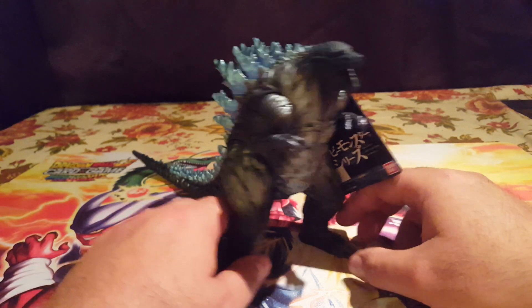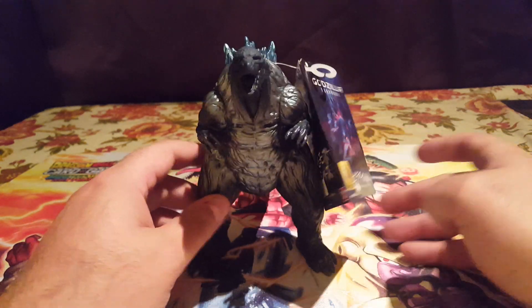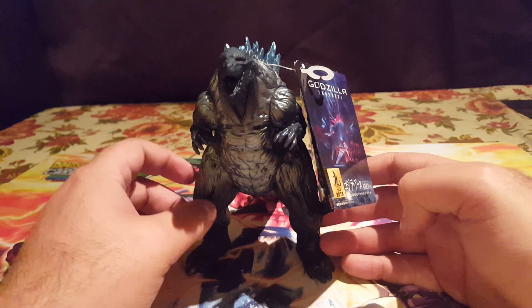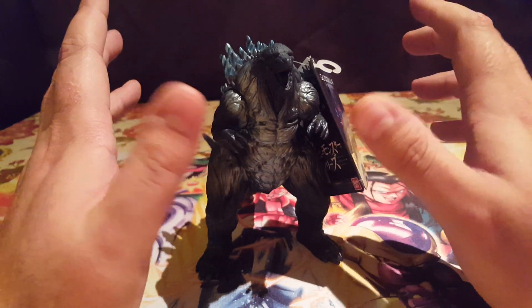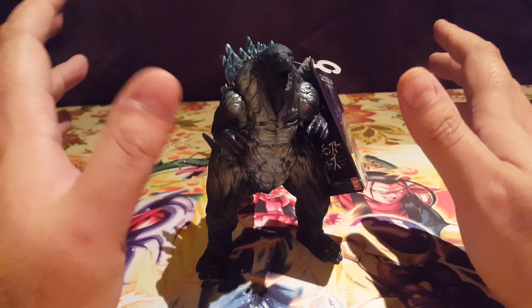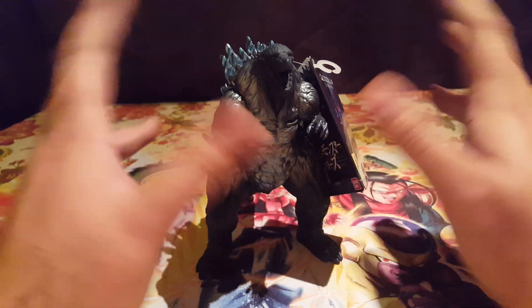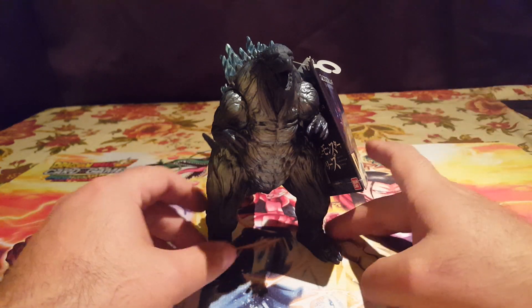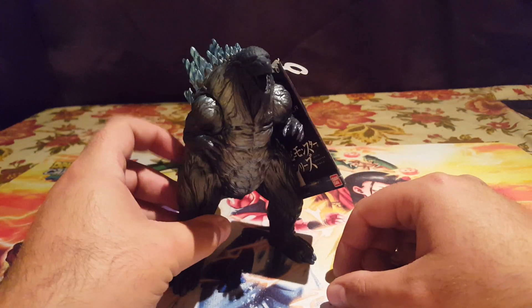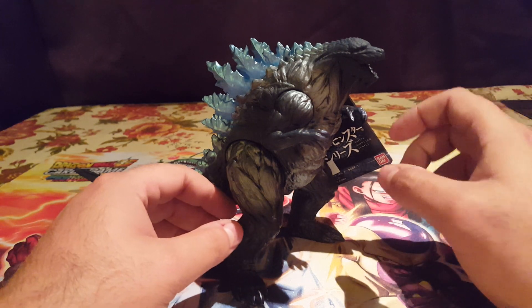I finally picked up one of these guys mainly because he was a Godzilla design that I didn't have in my collection yet. Now that he's in Bandai format, I can line him up — for those of you that remember my collection videos — with all the Godzillas from the 50th Memorial Box set that I had lined up on a shelf. This guy will be added to that lineup, completing it, since he's another version and design of Godzilla.